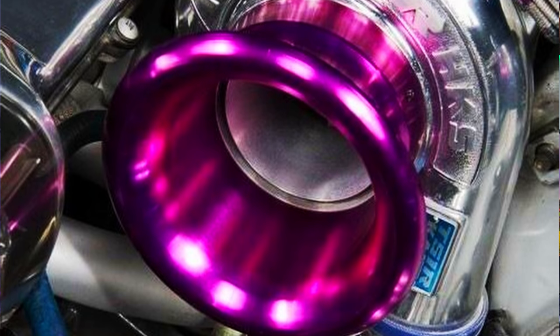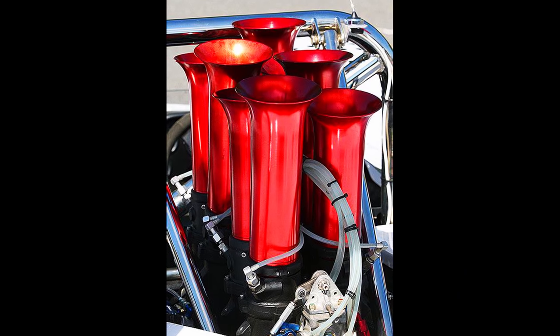A velocity stack — normally you see them on the intake of turbos or on top of carburetors. Essentially it's a big horn-looking deal, and the idea is that as air rushes into the intake, it gives it a more laminar flow and helps it mix better — whether in a carburetor where the fuel is injected, or on a turbo where it just helps the airflow.